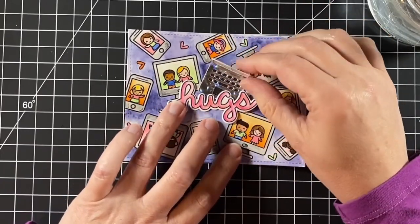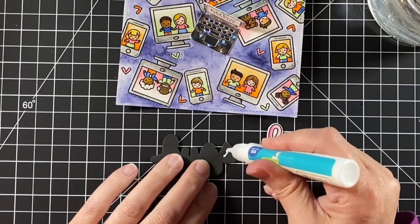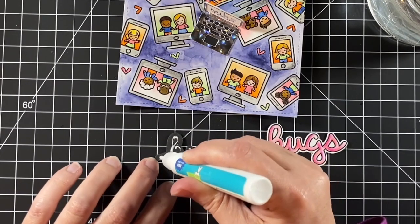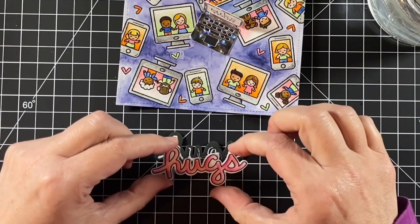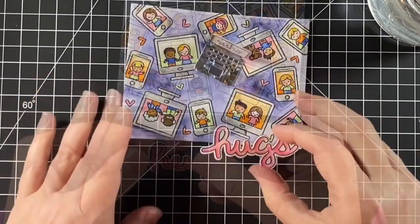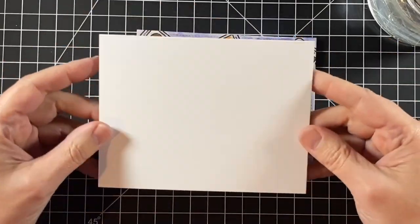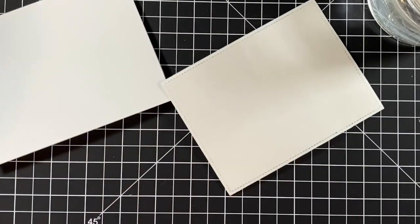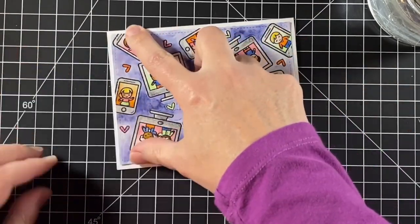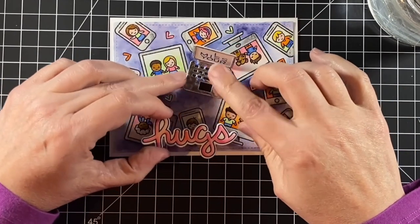Here is the rest of the sentiment on the little laptop. I'm going to add the hugs to some fun foam and just glue that down with my Lawn Fawn glue tube. I die cut that out with the coordinating die as well as the hugs word. Adding this to foam gives it a little bit more dimension and pops it up off that busy background. I'm layering it with this laptop so they're a little interconnected. Before I adhere that down, I'm going to adhere this panel to a four-and-a-quarter by five-and-a-half inch note card with some tape runner, positioned in the center of my card.